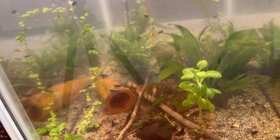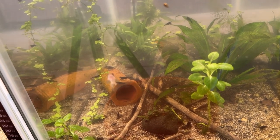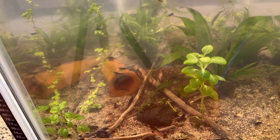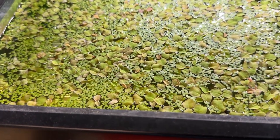I've been fighting cloudy water in this tank for a while and I'm not exactly sure why. I keep doing partial water changes on it and we'll just keep doing it. Two of the plants I have are floating on the surface here — red root floater and duckweed.